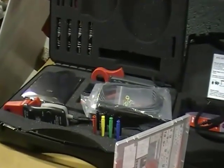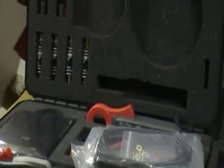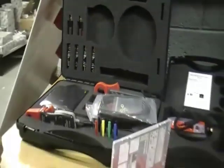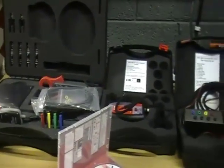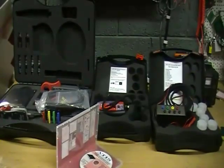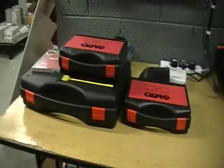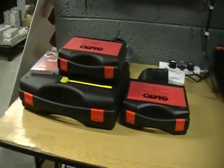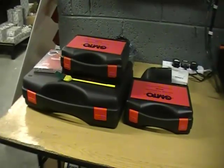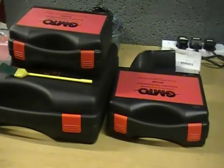All of these are connected in conjunction with the scope — they are not standalone. You connect them up with your scope and take all your readings live on the scope in waveform and numerical values. That is about it for today. We will be showing more detailed videos later — this is just a brief overview to show what comes in the kit. Keep an eye on our YouTube channel for further videos on these products. Thank you.